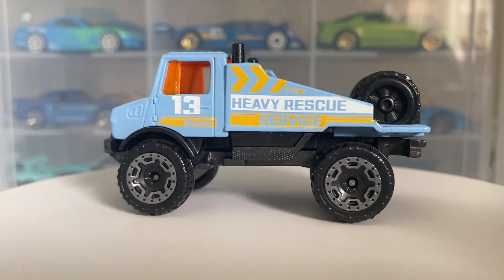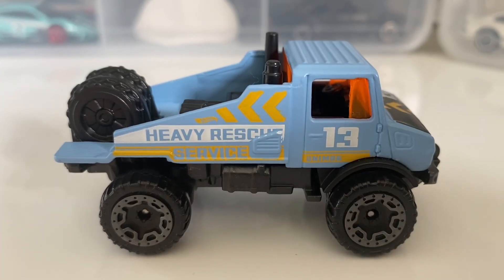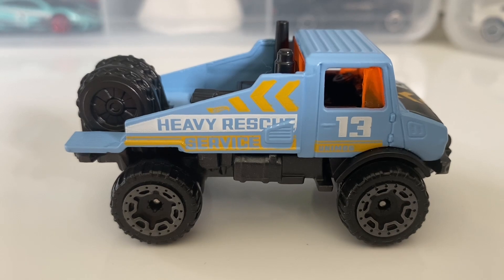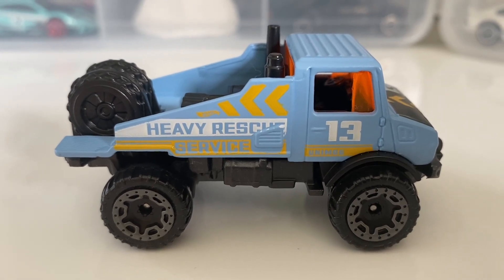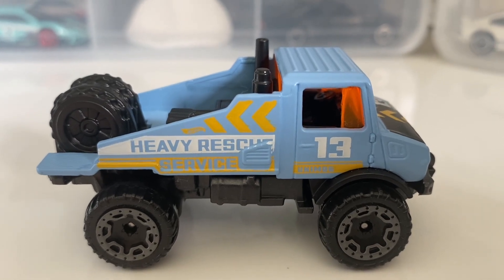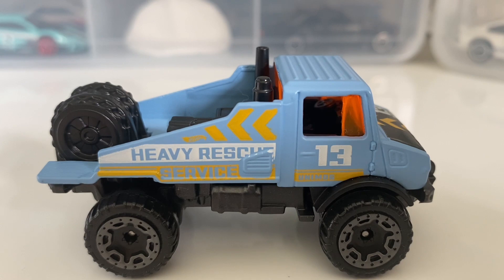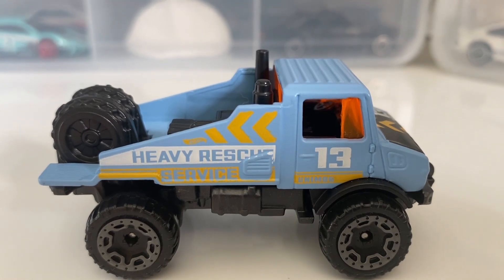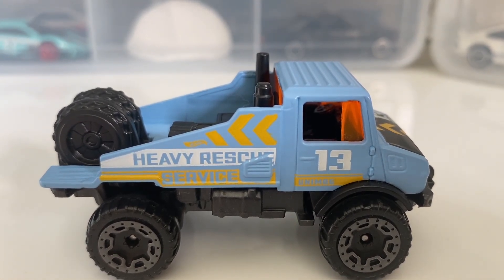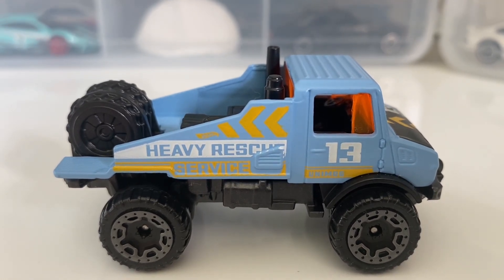Now let's get into the actual review and showcase of this car. Starting off with the side of the car, we'll start with the wheels. These are the six-slot off-road wheels done in grey — a very nice complement to the design of this car. The car is done in a baby blue, actually a matte baby blue, although it doesn't feel like a chalkboard like the Honda CRX in my collection, which is done in grey and is from the 2023 mainlines, just like this one.